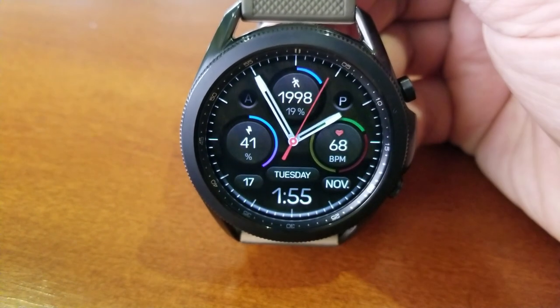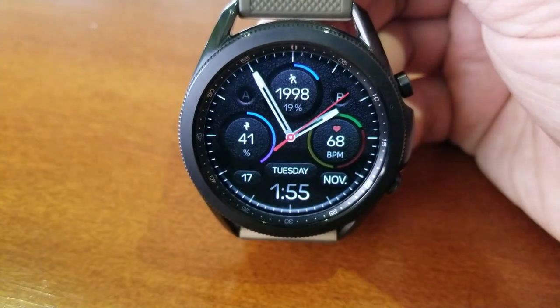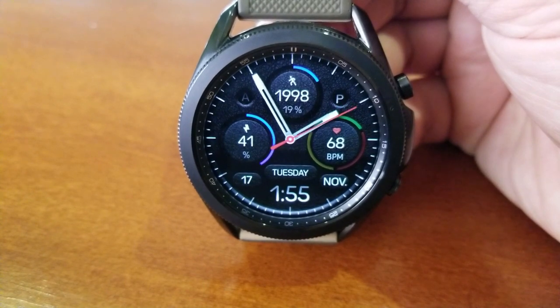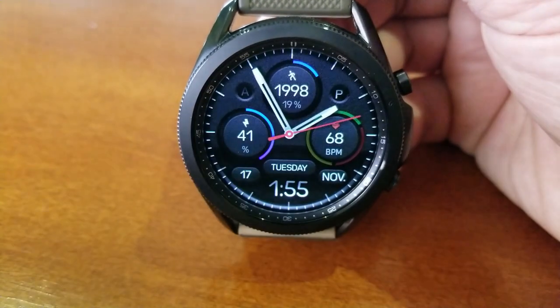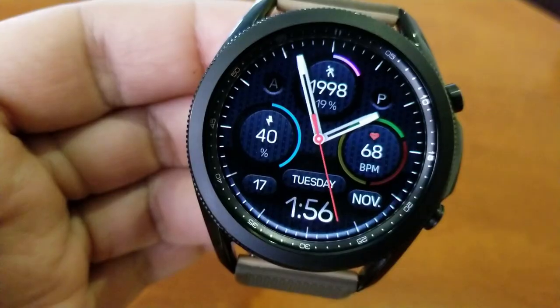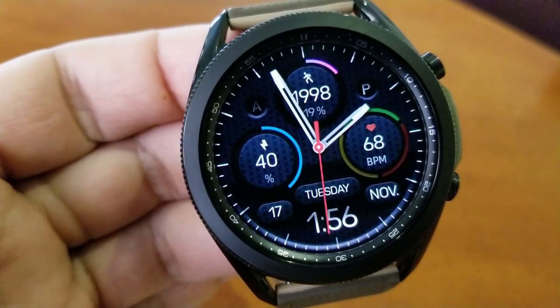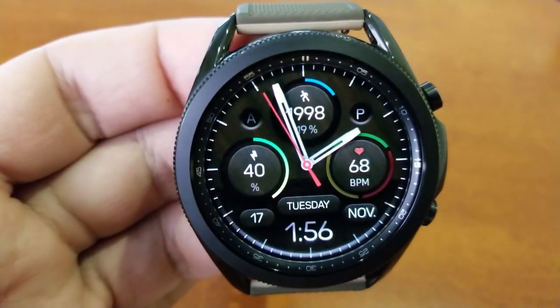Besides the background themes, you can also change the colors for the battery remaining indicator on the left hand side, as well as your step count and goal display shown right at the top. Keep in mind that your step goal area is actually interactive, meaning the more that you walk, the more that colorful bar is going to show as you near your daily step goal.